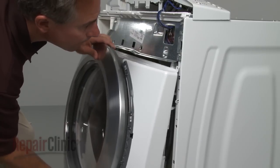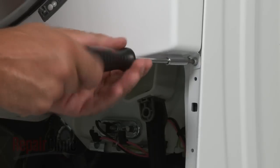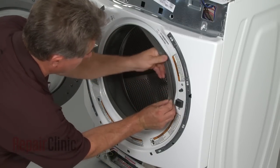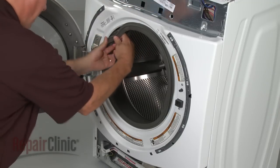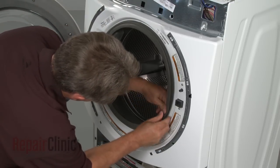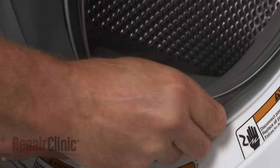To reinstall the front panel, first connect the latch assembly wires, then slide the panel up under the control panel bracket and secure the mounting screws at the top and bottom. Position the door boot seal on the lip of the front panel, then replace the spring clamp to secure the seal, making sure the spring is at the bottom.